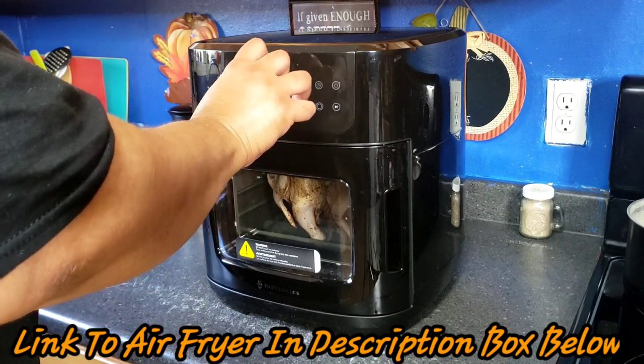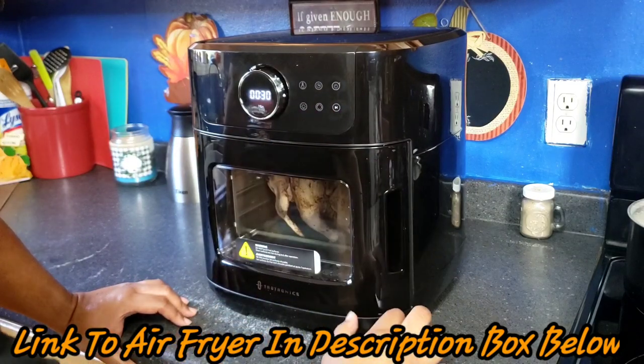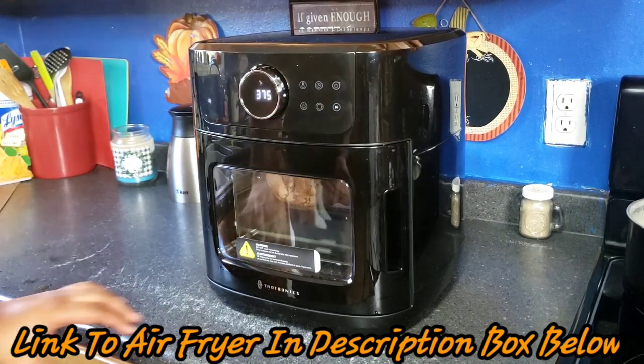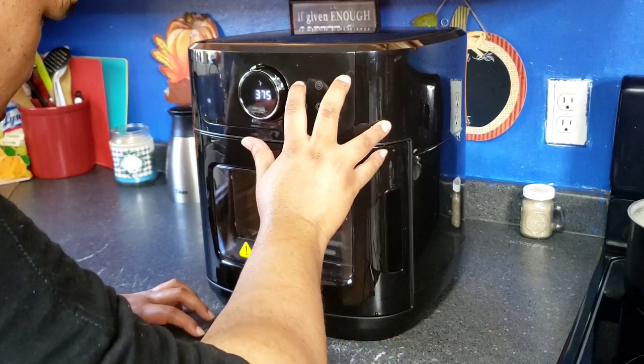Okay family, I just turned on the air fryer and set it to the rotisserie setting. It cooked at 375 degrees for 30 minutes the first time, then I did 375 again for an additional 7 minutes. Once it cooked on that 7 minutes, I allowed it to sit for 10 minutes before I took it out of the air fryer.